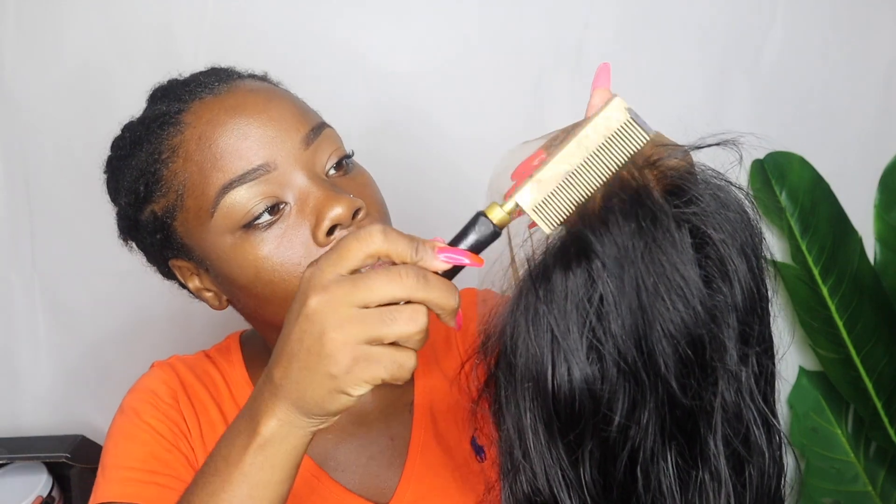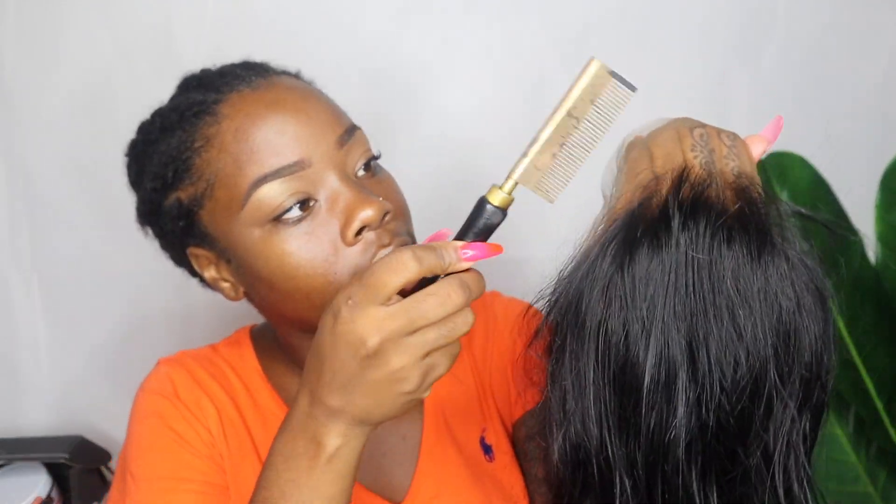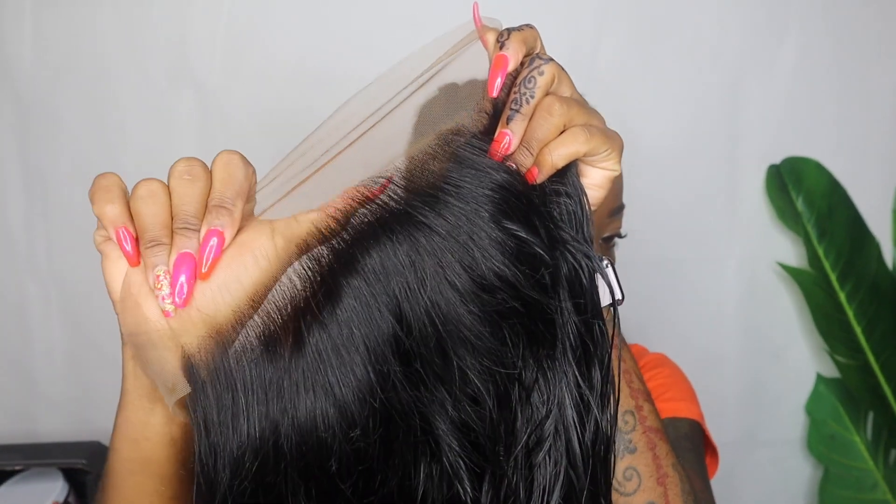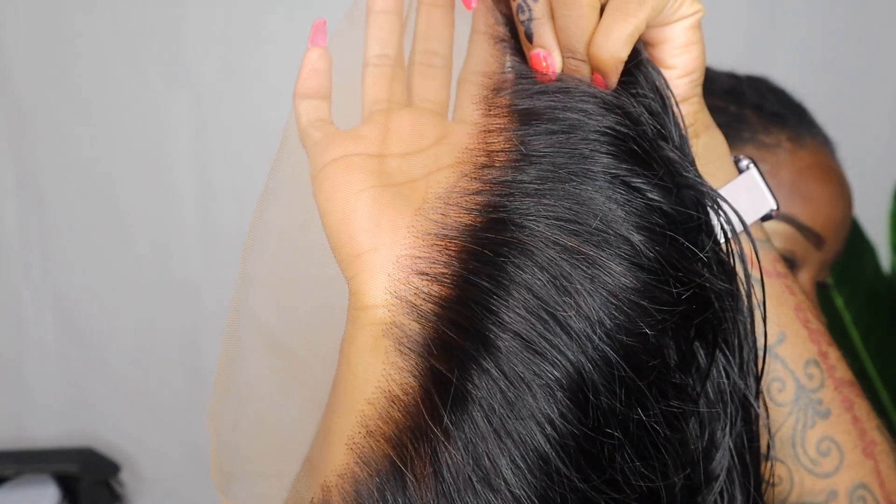What I like to do before I install my wigs is hot comb it off my head while I'm holding it, to get all of the hairs to lay back flat. Okay, so now the hair is all pressed back — looks really good.